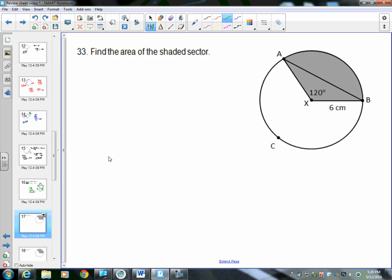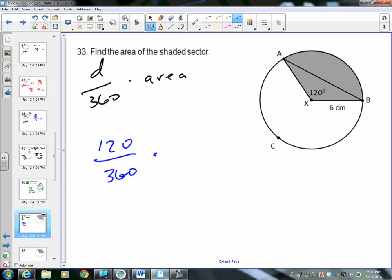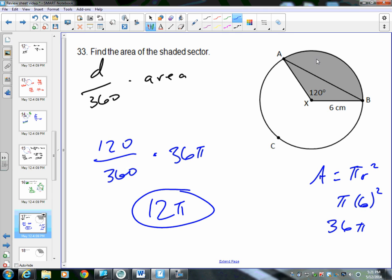Number 33: find the area of the shaded sector. The formula is degree measure divided by 360, multiplied by the area of the circle. The shaded sector is 120 degrees. Area of circle equals pi r squared; radius is 6, so 6 squared is 36, giving 36 pi. So 120 divided by 360 times 36 pi equals 12 pi. The area of the shaded sector is 12 pi.